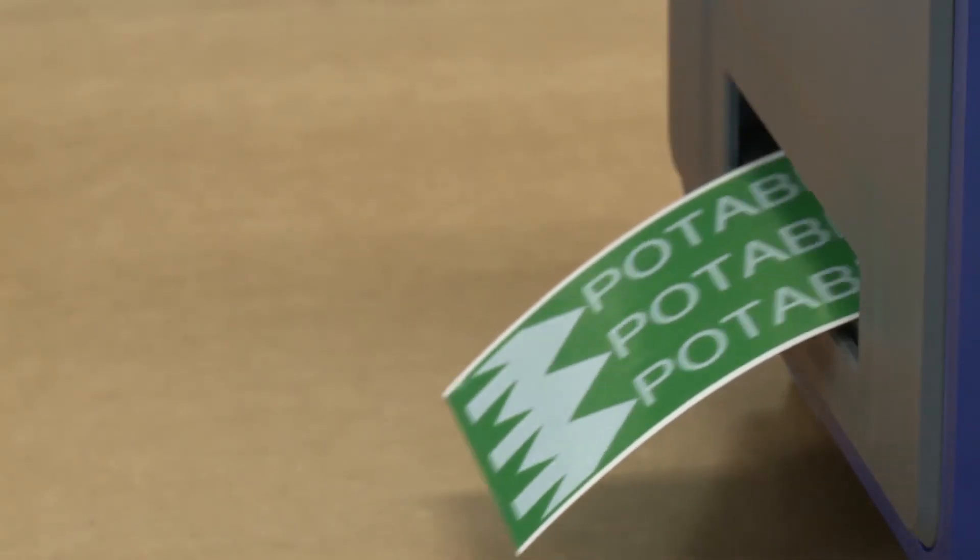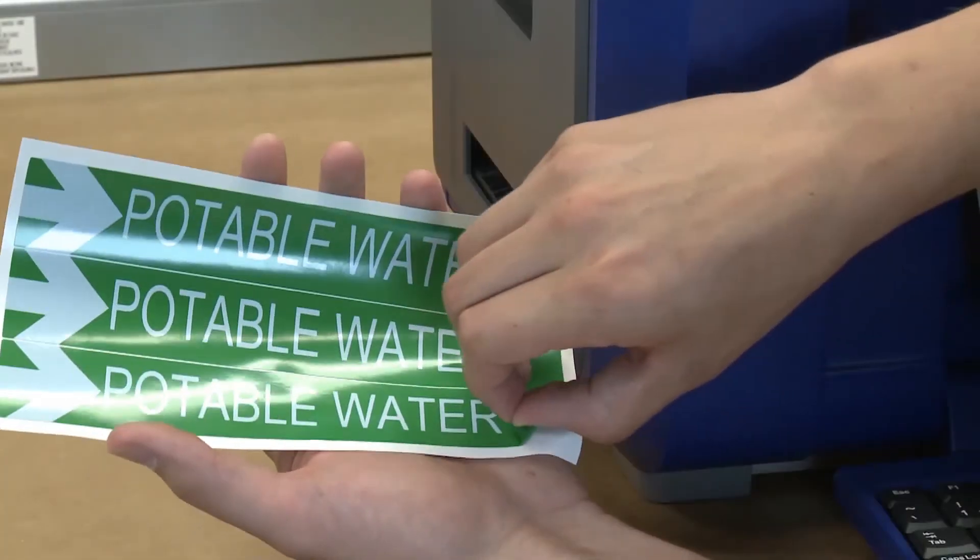When the markers are done printing, peel away the unused background material and your 3 markers are ready to be applied.